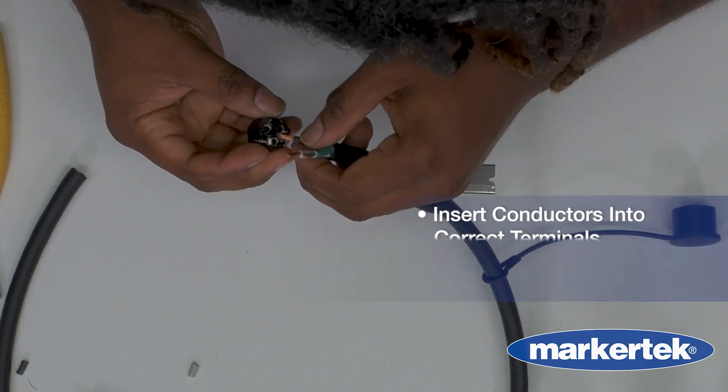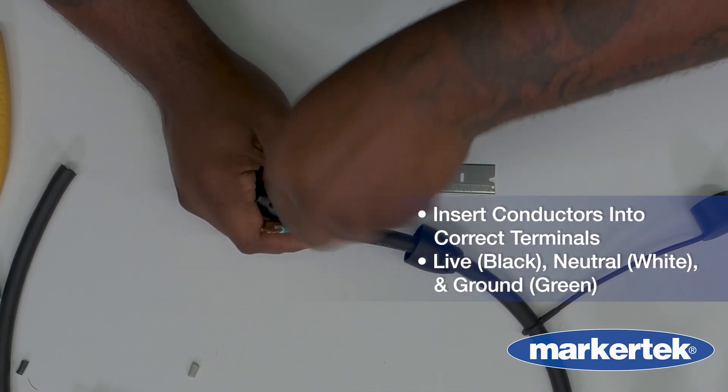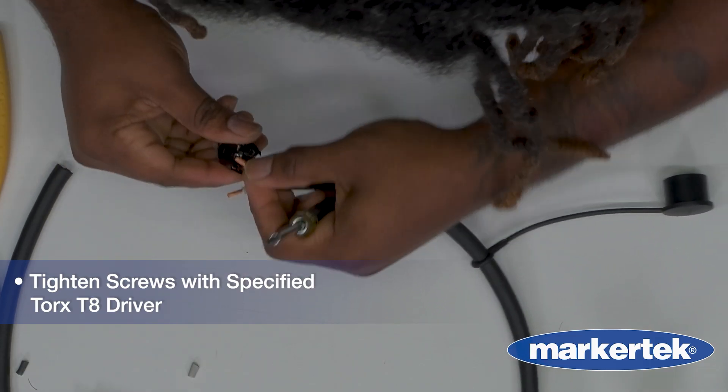Insert each conductor into the correct terminal: live — black, neutral — white, ground — green. Tighten the screws with the specified Torx driver, T8, to the proper torque.